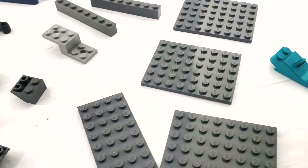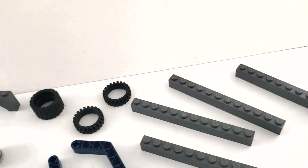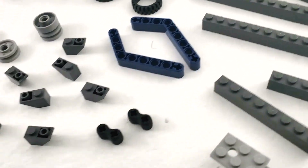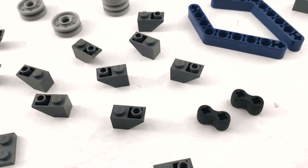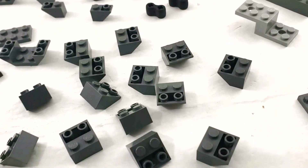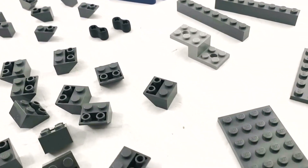Moving on to bag one — we've got a brick separator of course. There's a ton of parts in this bunch: larger plates, larger bricks, and lots of other assorted parts. There's an absolute ton of inverted slopes — we've got the one-by-twos, not as many of those compared to the two-by-two ones, but there's an absolute ton of these.